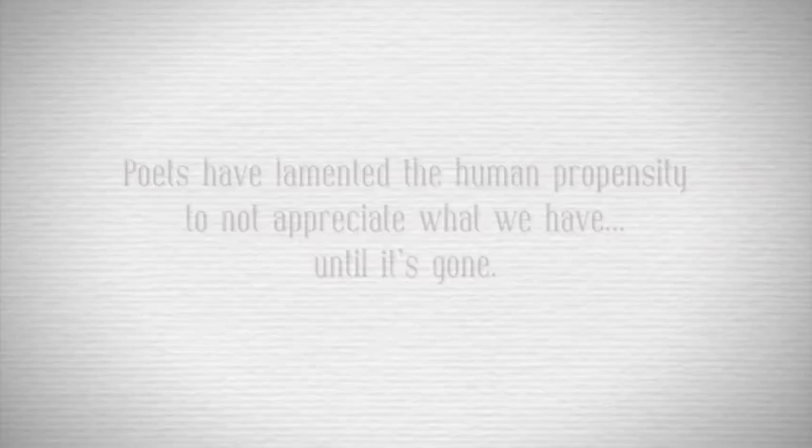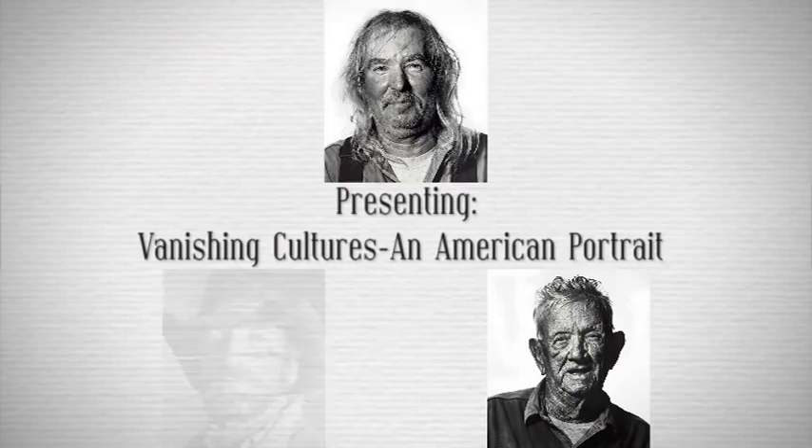Poets have lamented the human propensity to not appreciate what we have until it's gone. Presenting Vanishing Cultures: An American Portrait — an audacious, artistic, historical, 20,000-mile photographic mission to capture the individuality and uncommon beauty that defines the American people in a way that has never been done before.